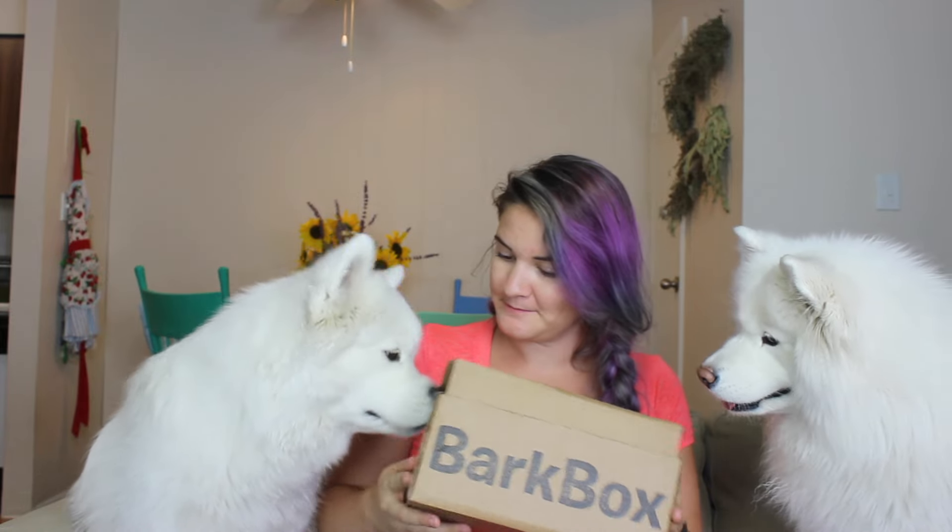Are you ready? Do you want to help open? BarkBox Pups Weekly — it is a little celebrity dog mini magazine, and it shows everything we've got in there. This is called California Drooling. This is super cute, I'm excited to see what's in here.